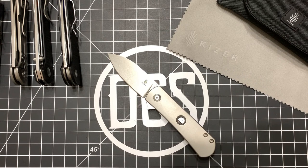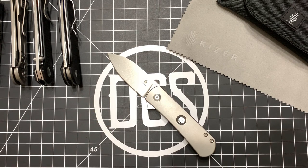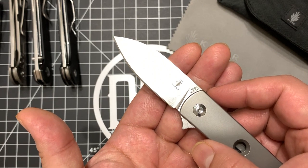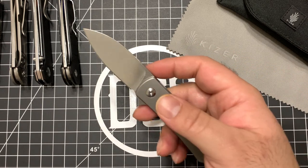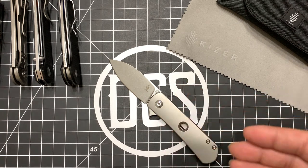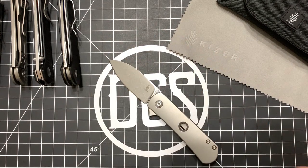It's a bit of a con because you don't have something for lefties in comparison to its bigger brother from another mother. As far as steel, S35VN is a great steel — it's the gold standard for everyday EDC use in a premium knife with titanium handles commanding a price over a hundred dollars. We'll get to the price in a bit.